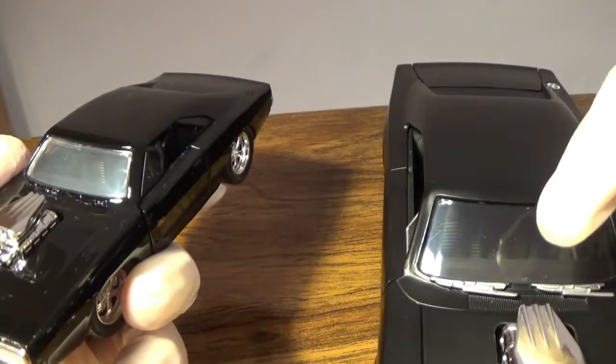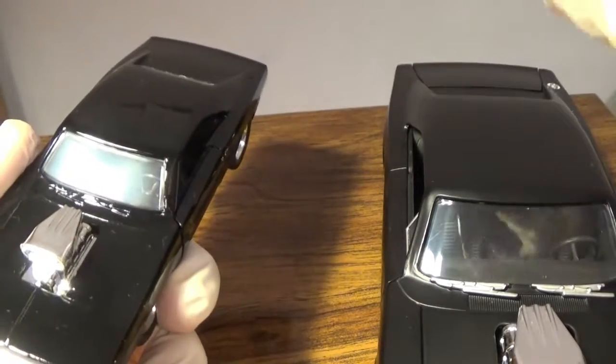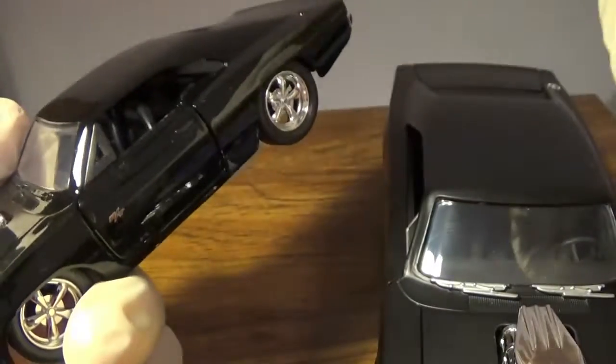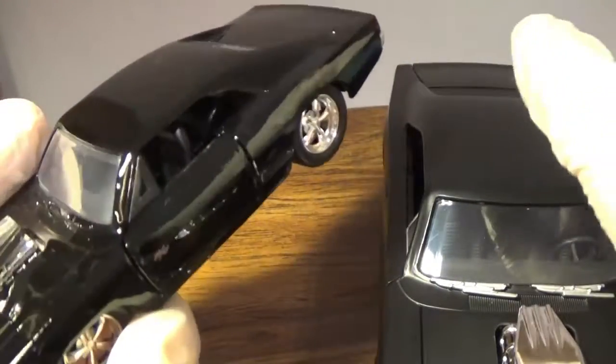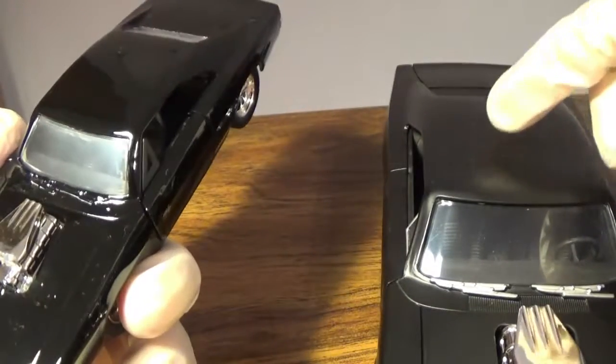I applaud Jada Toys for trying to squeeze every little detail in there — amazing effort, A for effort on this. But some of the screws were an issue, which we'll talk about at the end. I did get two different sets of screws on mine.